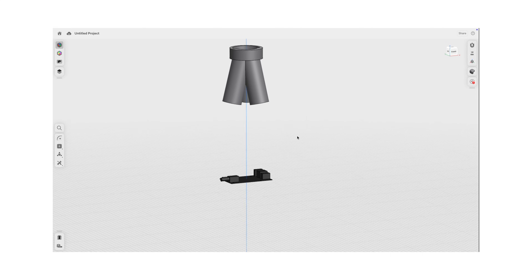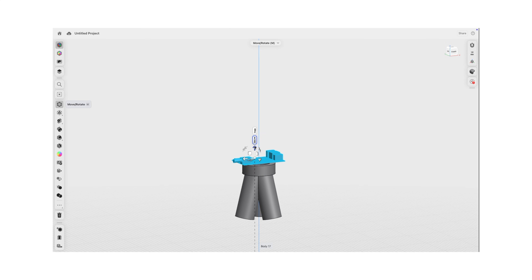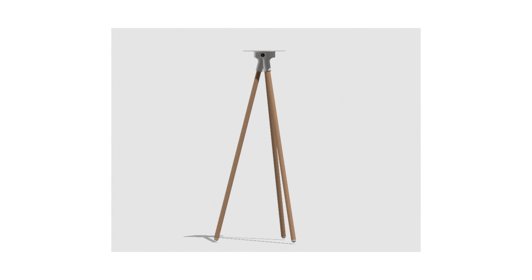While designing the connector that holds the legs together, I suddenly had an idea: what if the amplifier could live inside the stand? Less clutter, fewer devices, and an extremely clean look. The amp is tiny, so why not try it?